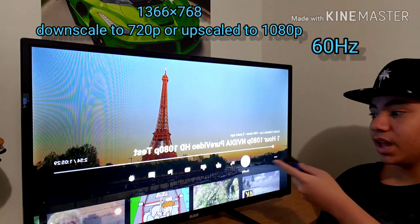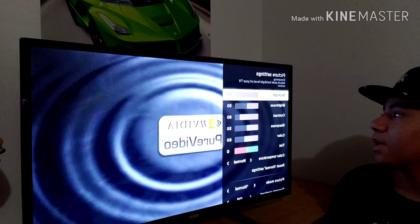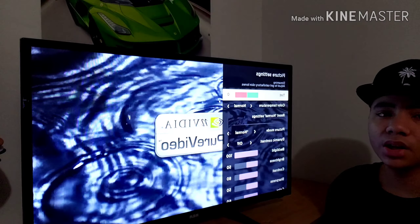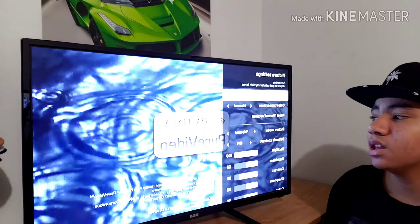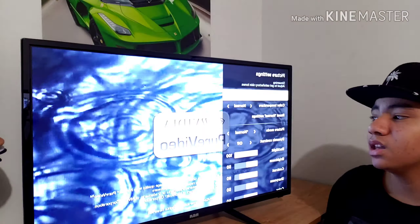This is how it looks — it's pretty good. It does get brighter; I have it here on its darkest setting. You have settings like dark, normal, bright, and brighter — for slightly brighter rooms and bright rooms respectively. You still get all the picture settings like backlighting, brightness, contrast, sharpness, and color, just like on a regular TV.